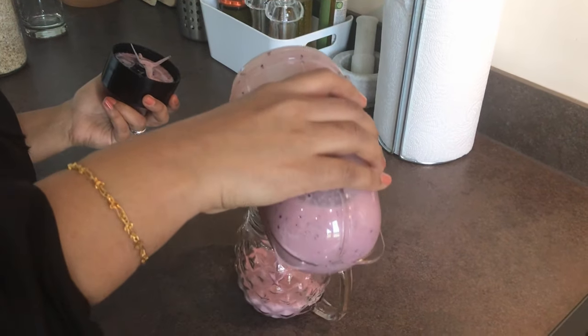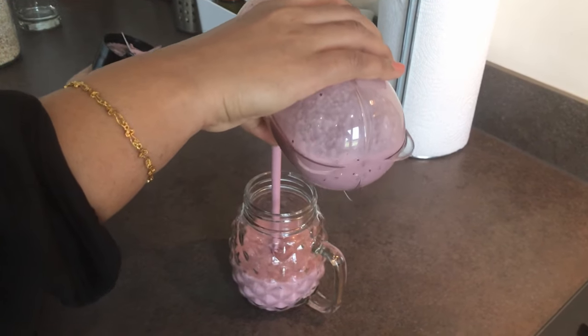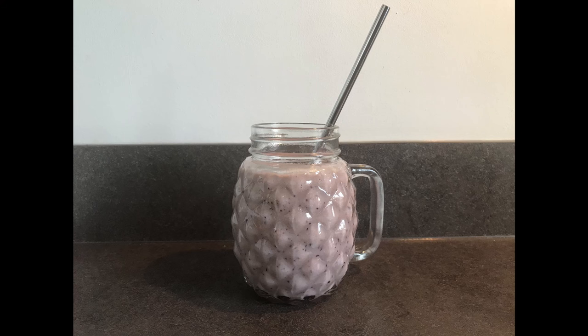That's it! Now we can pour our smoothie into a smoothie jar. I hope you all enjoy the recipe. Please try this at home and leave your comments below. Also, don't forget to subscribe to my channel. See you later, bye!